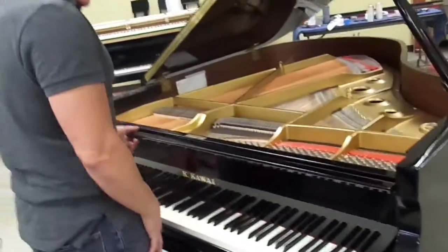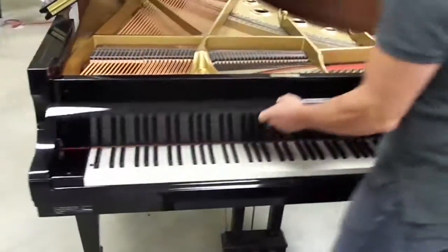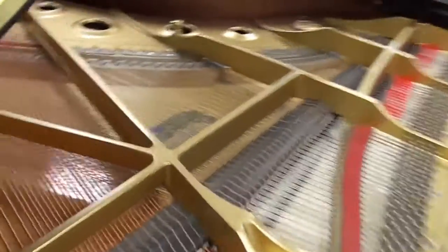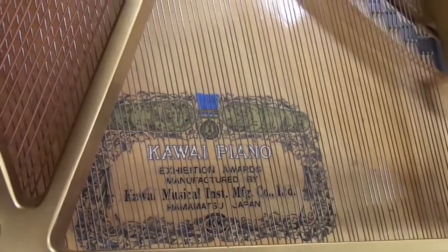Really, the piano's a winner. It has a slow-close fallboard, so it won't slam down. And the ivory keys, which are not plastic, simulate the look and feel of ivory. So if you have any questions about this piano or any others, call me — I'm here. Piano Outlet, Margate, Florida.